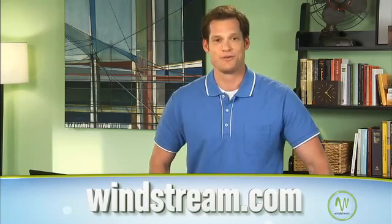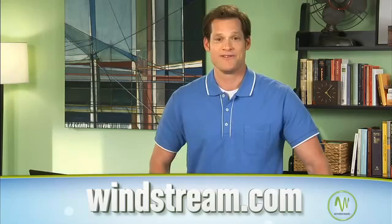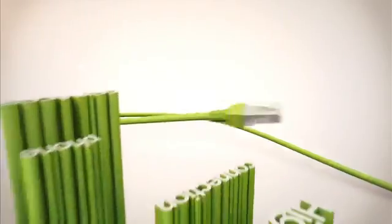We hope you enjoy your high-speed internet connection with Windstream. You can always upgrade your internet speed if your needs require a faster connection, or create a wireless home network where a single internet connection can be shared with any number of wireless devices. Just go to Windstream.com to learn more about wireless home networks and available speeds in your area. Thanks for joining us on Windstream How To.